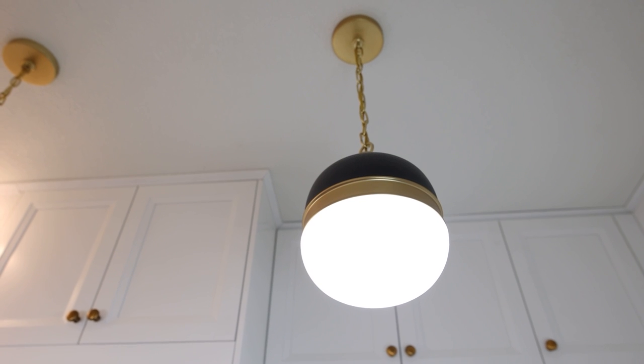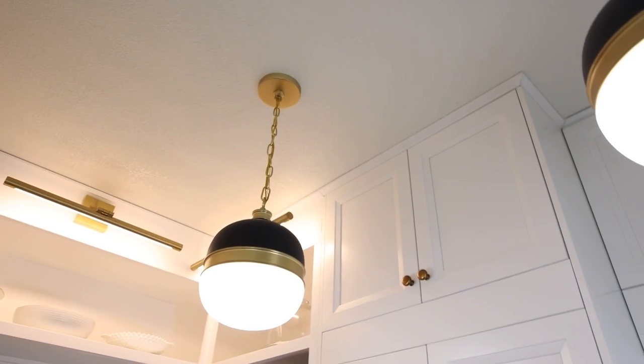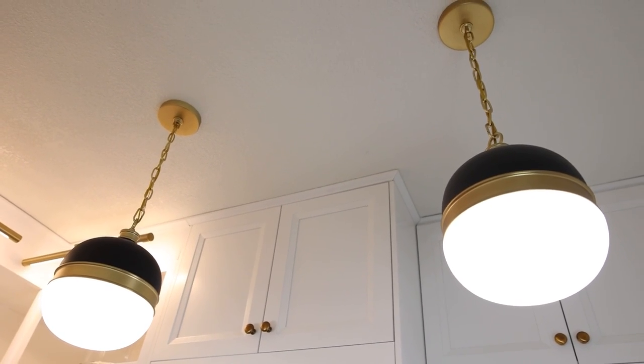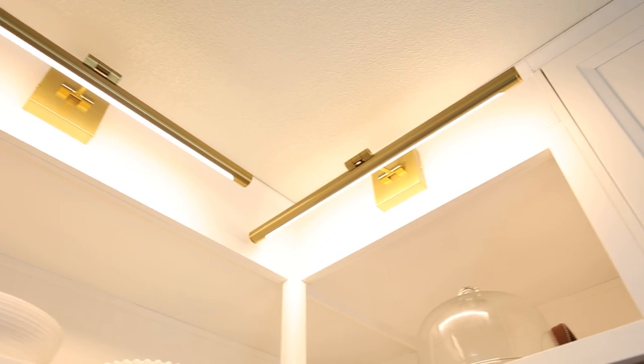For the lighting I definitely went a little dramatic. I put these two hanging pendant lights — both are from Amazon and both are super affordable. I found a higher-end one that was around $500 but found these as a really inexpensive dupe, and I just think they're gorgeous. I also bought two large picture hanger lights to put on the top of my shelves.